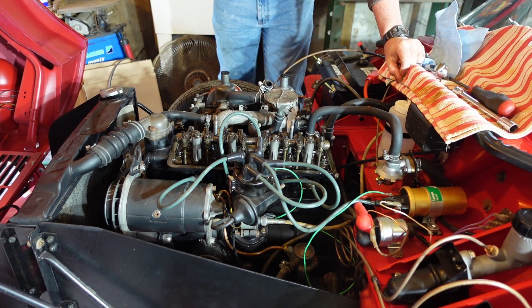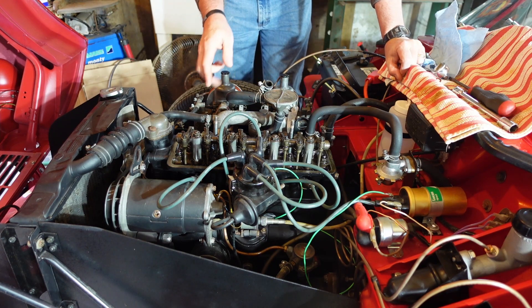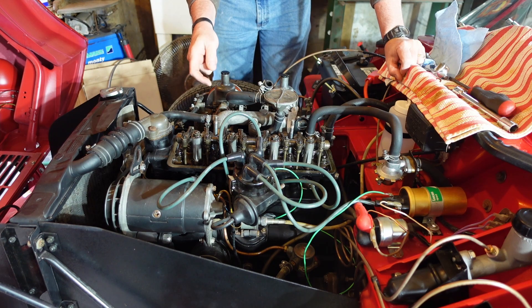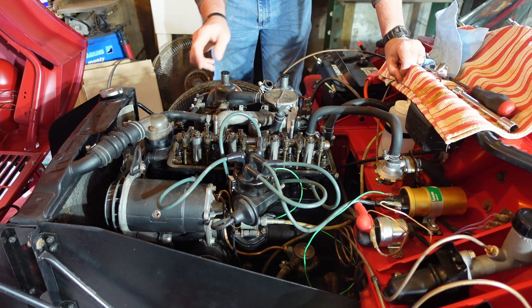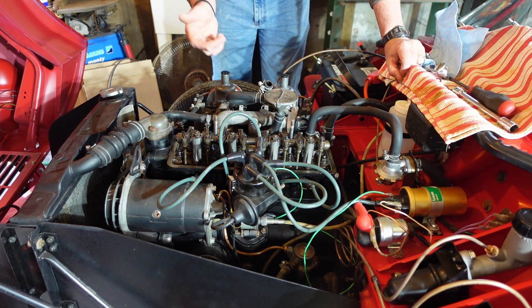So with valve clearances, the workshop manual specifies they need to be done cold — the motor is definitely cold. What you do is you've got eight valves here on a four-cylinder motor, and you can do something called the rule of nines. You have one through eight, and the two valves you're dealing with have to add up to nine. So if you're going to deal with valve four, you've got to deal with valve five to be able to adjust.